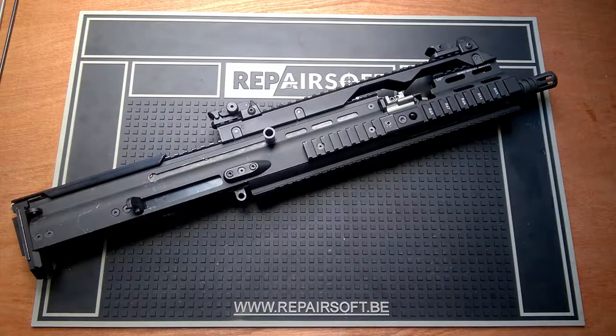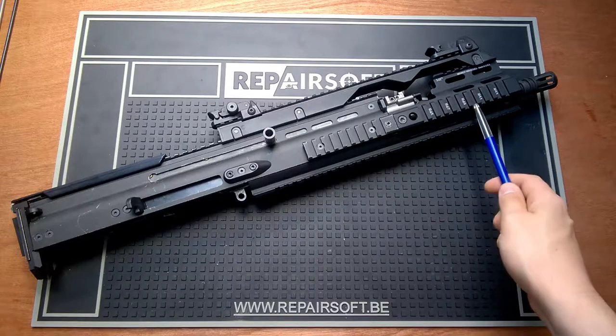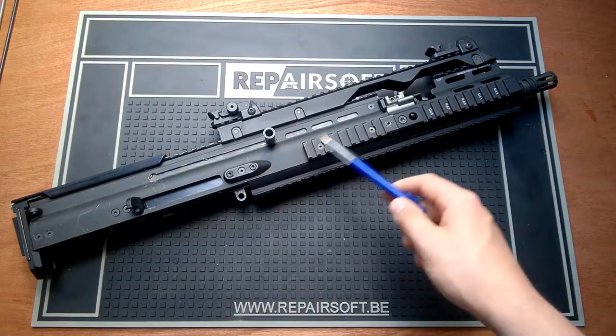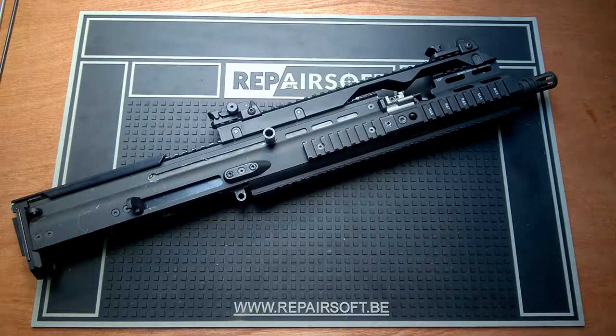Hello everyone, Stan from StanGVBeerBuilds, and today I'm going to be talking about part 3 of my SCAR-L build series. In this part I'm going to be talking about the barrel assembly and rail extension combination, my bolt, and the rest of the upper receiver. So let's get started.